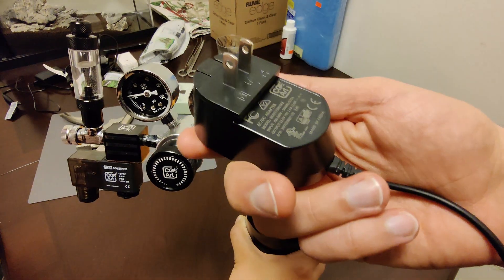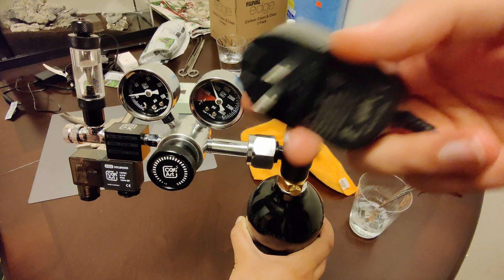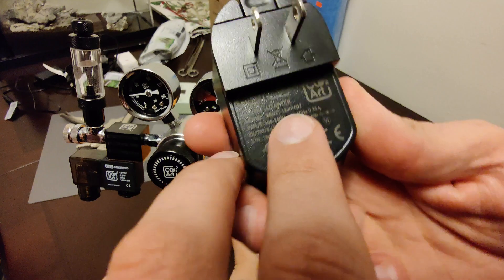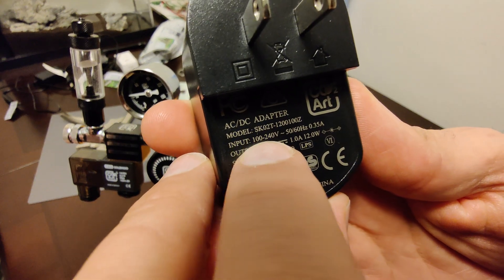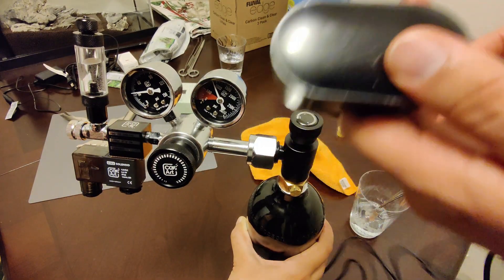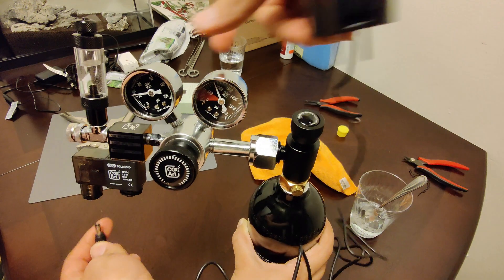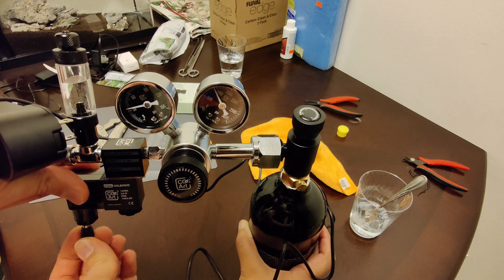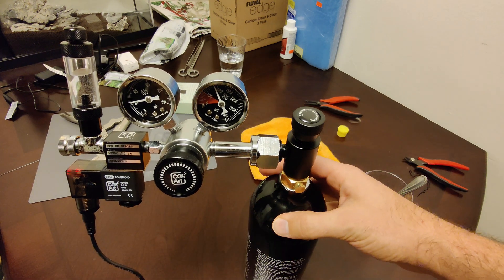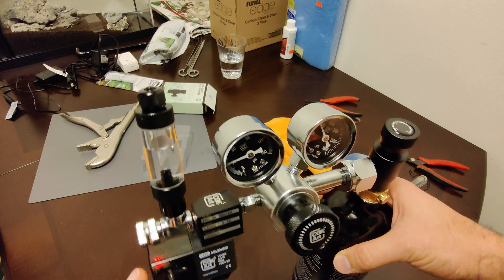I'm going to connect the solenoid — it comes with this adapter. This tip was installed when I bought the CO2 Art kit, and it came with a lot of different tips for different countries and voltages. This one works anywhere between 100 and 240 volts, so it's a very universal adapter. I'll connect it to the solenoid first, then plug it into the wall. I heard the click — that's the relay in the solenoid turning on — and there's a little red light indicating it's on.